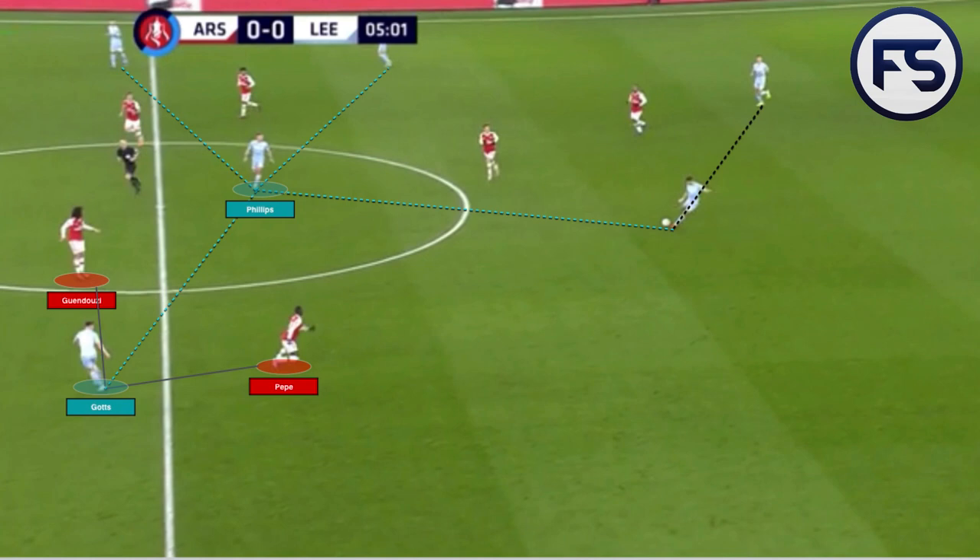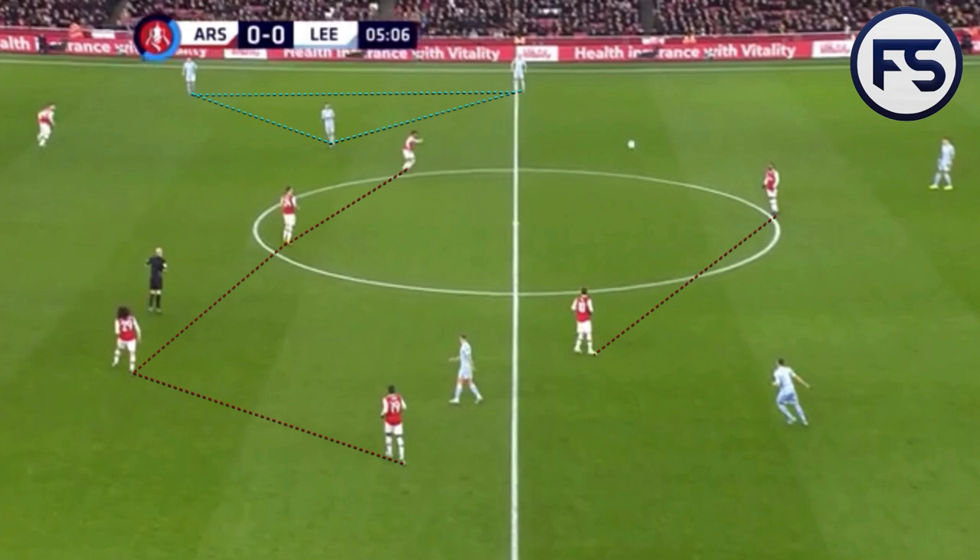All of the Leeds United players would be capable of receiving the ball between the lines from Arsenal — it's clearly been worked on and practiced on the training ground by Marcelo Bielsa. Furthermore, the positioning from Gotts and Klitsch in the half spaces forced Pepe and Nelson to hold their positions inside to prevent passes coming into them. This therefore allowed the Leeds United full-backs to receive relatively uncontested and play forward.